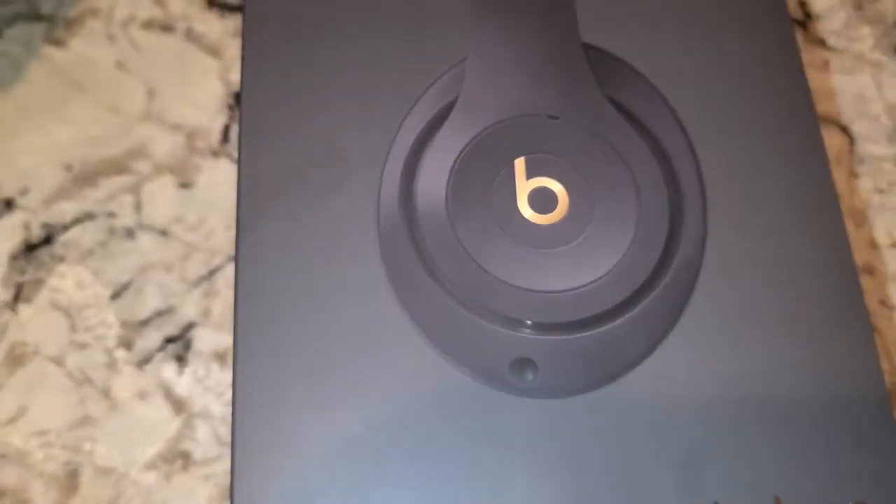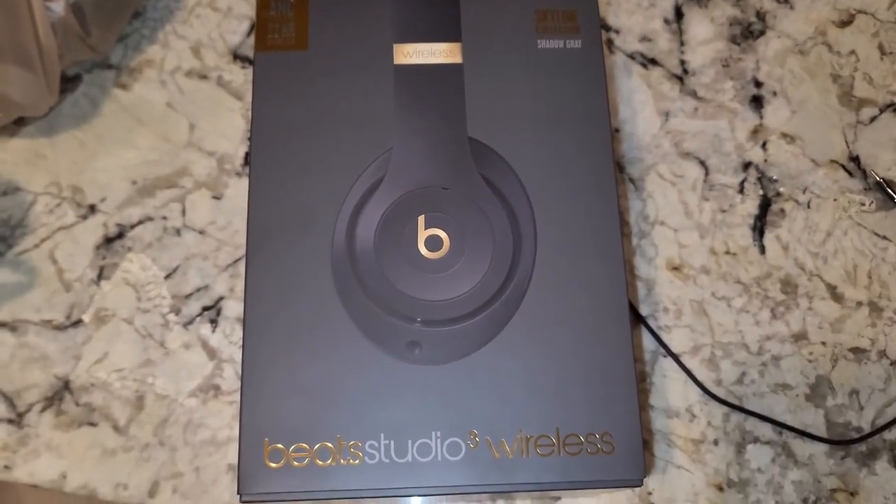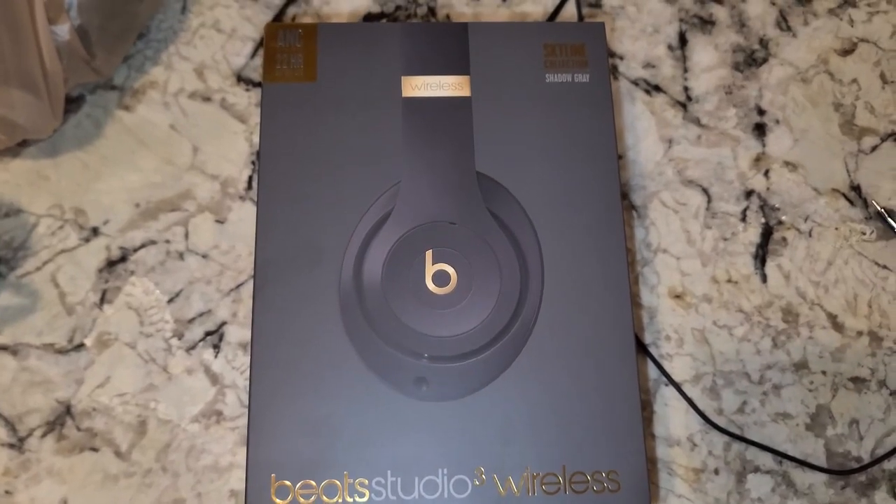I'm wearing them right now and they are extremely comfortable. They connected to my Samsung Ultra 22 relatively easily — probably the easiest Bluetooth device I've ever connected to.